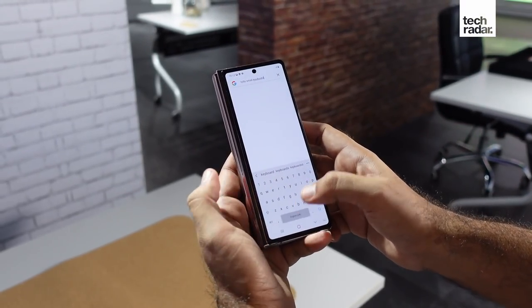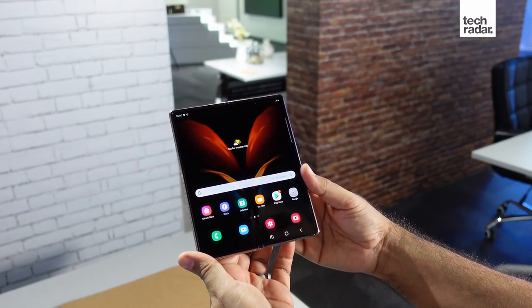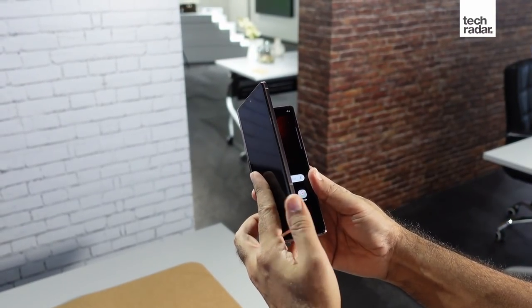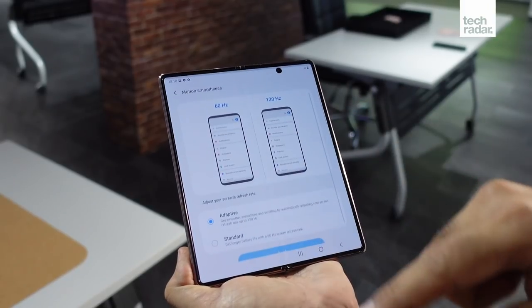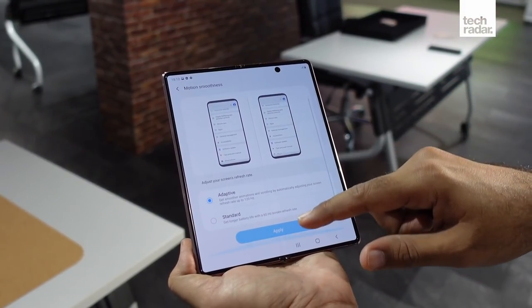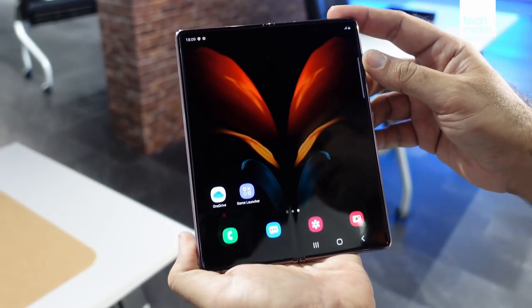The inside screen is also slightly bigger, up from 7.3 inches to 7.6 inches, thanks to the wider size, narrower bezels, and the disappearance of that massive camera notch. The inside screen now supports a variable refresh rate that goes as high as 120Hz, making it smooth to operate. The crease is still there, but much like the original Fold, it disappears after using it for a few moments.